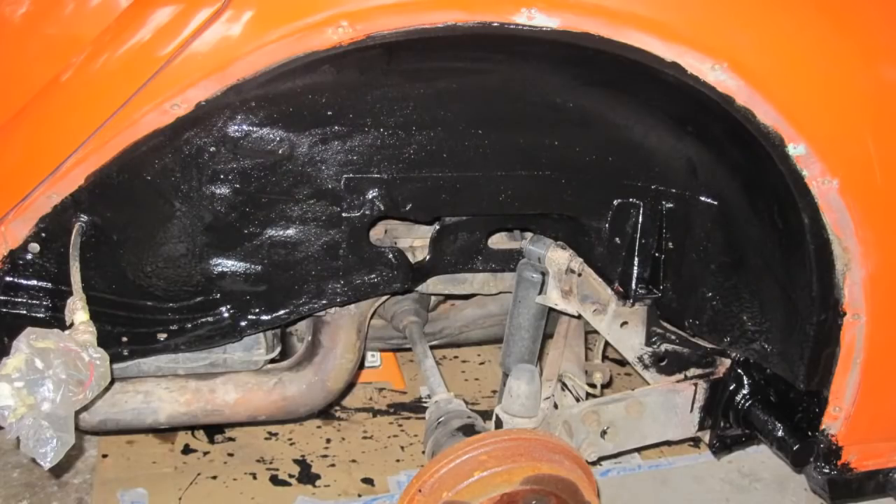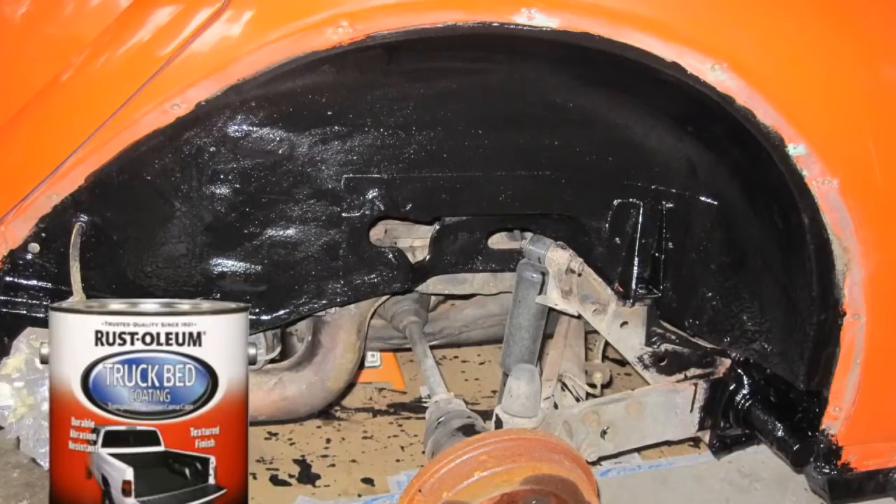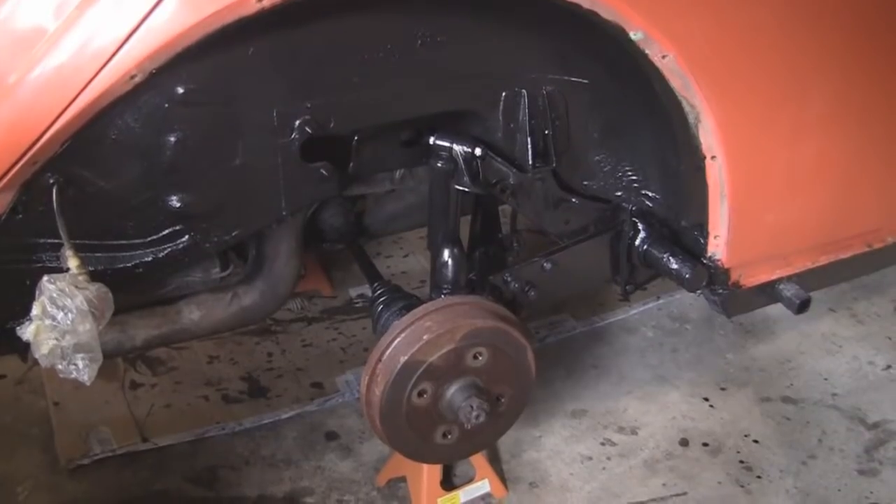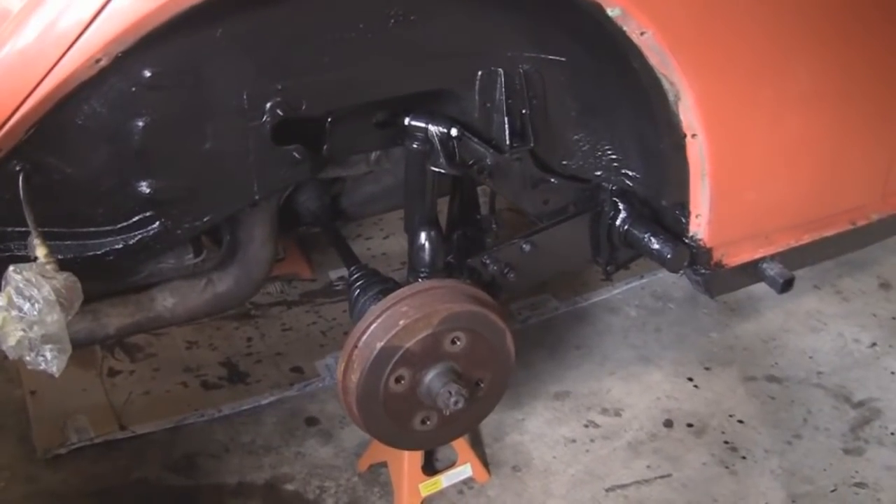The next day, paint the wheel weld area with Rust-Oleum truck bed liner material as shown. Spray paint the suspension parts with Rust-Oleum gloss black lacquer. Hopefully it will last a long time.